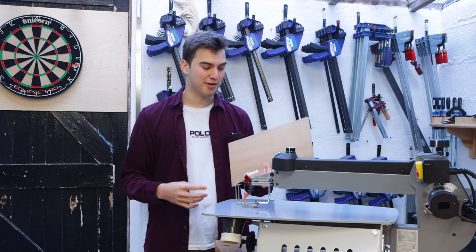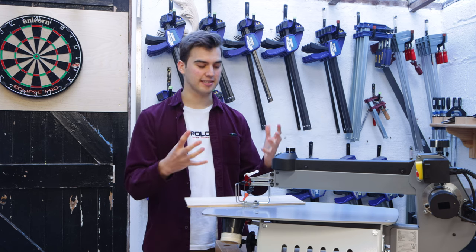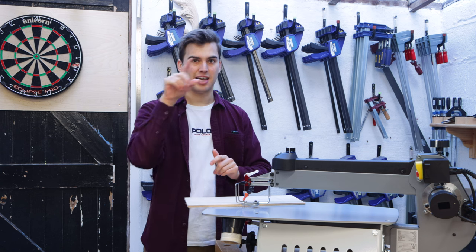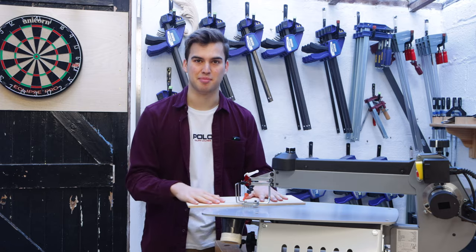Now for the moment I've been waiting for — it's time to actually cut something out. I'm thinking of creating an artistic stencil. I'm going to cut out a wine bottle pouring out a glass of wine — I think that's going to look pretty cool. Sort of an outline cutout. So I'm going to give it a go and we'll see what we come up with.